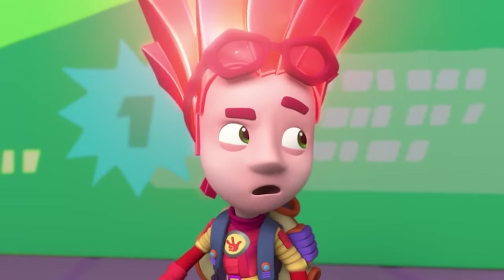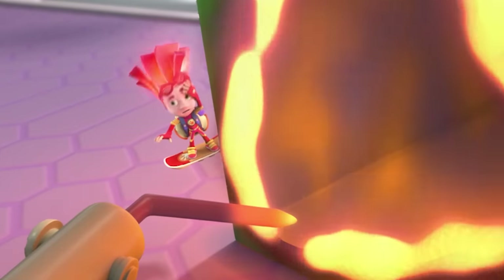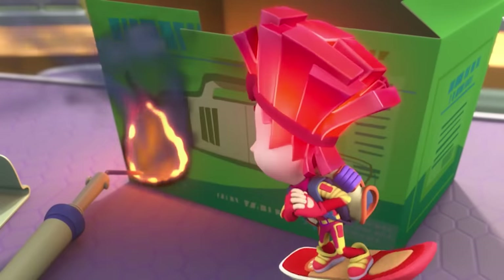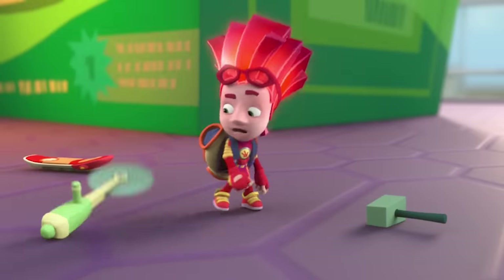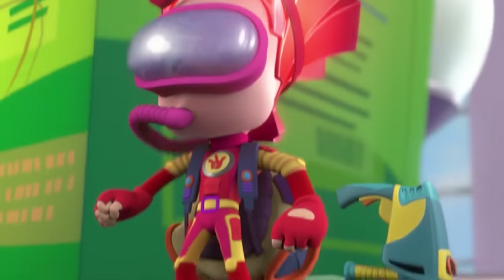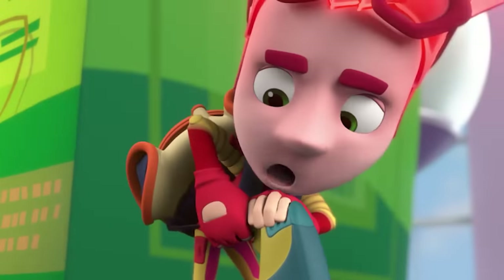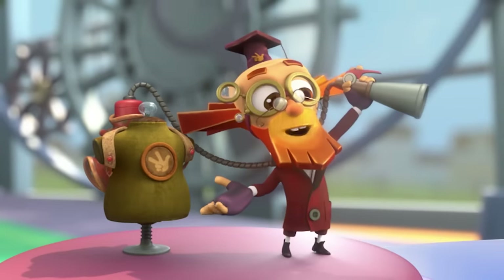Huh? What's going on? No way! Fire? It's burning for real! Fire! What do I do? Oh yeah! I need a fire extinguisher! Where are you? And that's how a pack-o-mat can become a fire extinguisher! Do you understand? We understand.